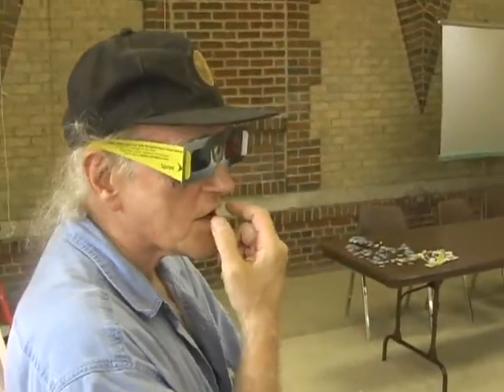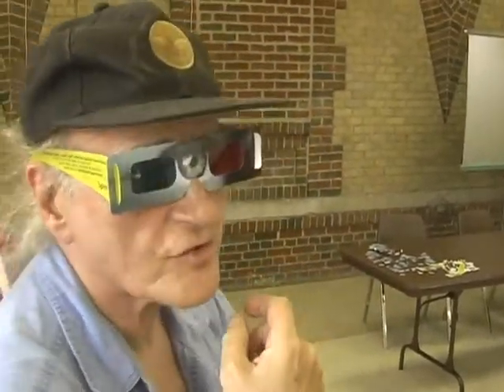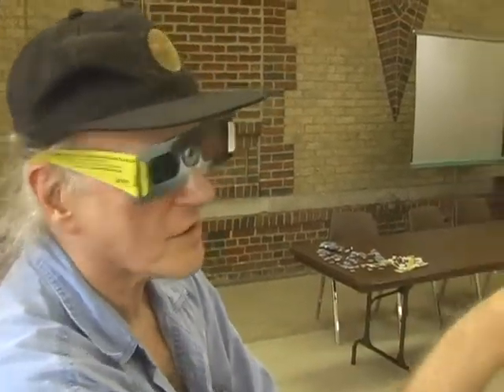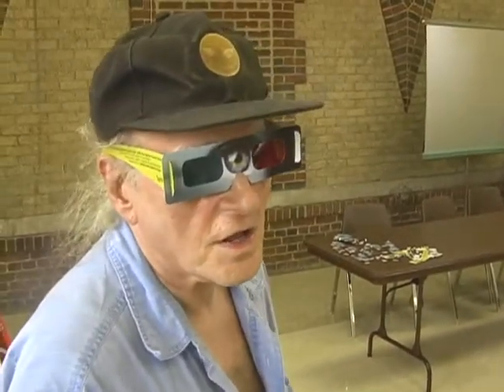I started working in 3D in the early part of 2000, but I was using a much different method called chroma depth. It's got special glasses — you just put red things in front of blue things, that kind of thing, very simplistic kind of 3D. I started learning to do this anaglyphic stuff in late August of 2002. I've been doing it ever since. It's primarily what I do now.